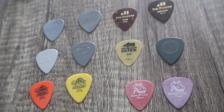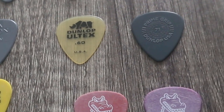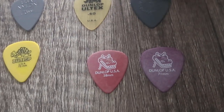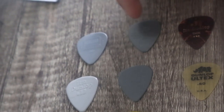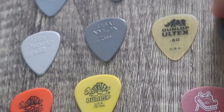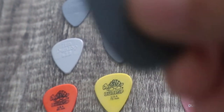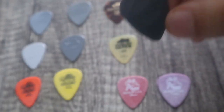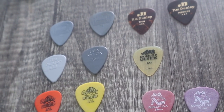I've no idea what difference the material makes — whether it's Tortex or Ultex. In the picture you're supposed to have two Ultex, but I've only got one Ultex and this weird Prime Grip. These two are in the picture, these two are in the picture, the Nylons are in the picture, these grippy ones are in the picture. So it's just these two — this one is in the picture but this Prime Grip is not. It's supposed to be another Ultex. It says 71 on the front — I don't know if that means 0.71 millimeters.